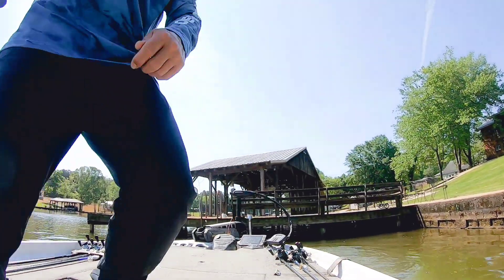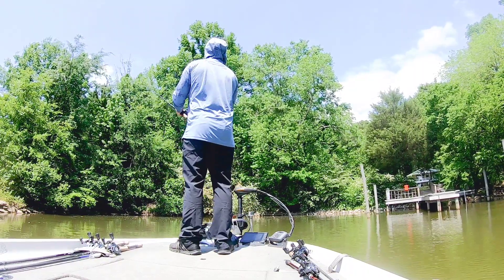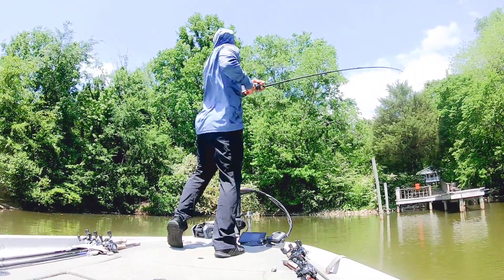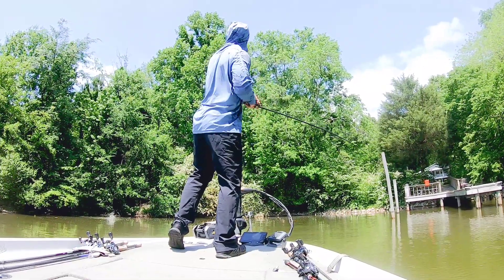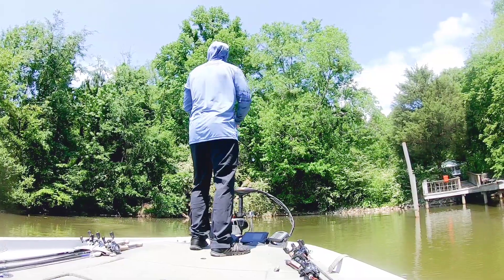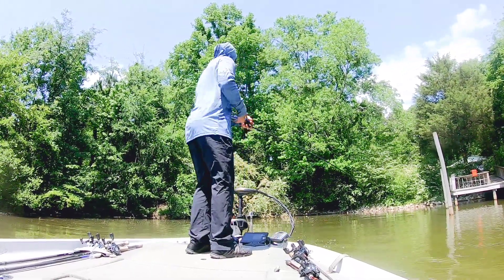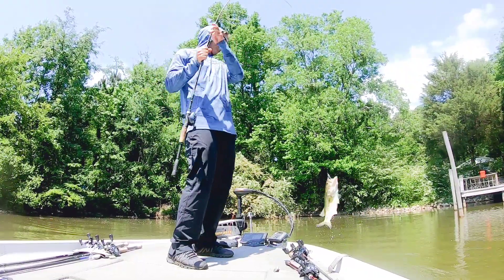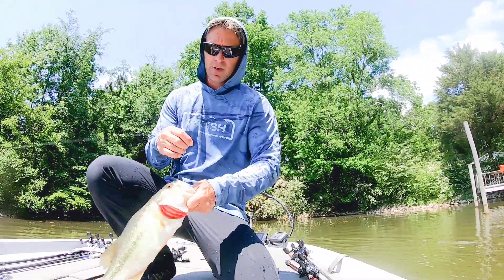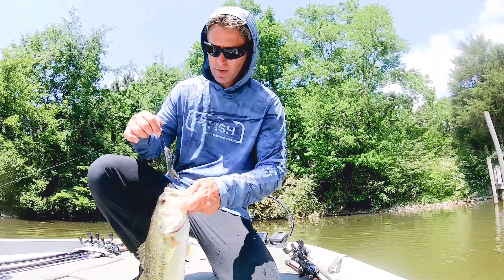That's probably a good fish. A decent little largemouth on the underspin. Not too bad.